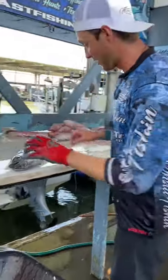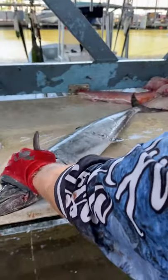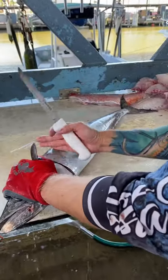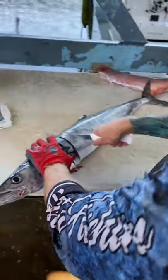This is called balling out the fish. What you're going to do is take this knife, start right here behind the first gill plate, and every two inches you're going to cut all the way until you feel that bone, from the top of the fish to the bottom.